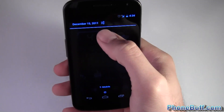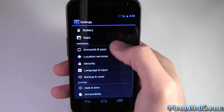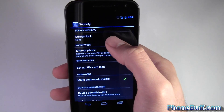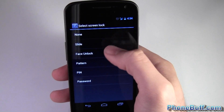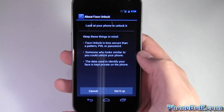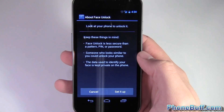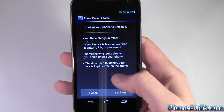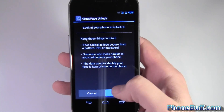You're gonna go to Settings, then Security, and from Security you're gonna set Screen Lock and then Face Unlock. Now you can see right here it says face unlock is less secure than a password, PIN, or pattern — someone who looks similar to you could unlock your phone — and your data is kept private.